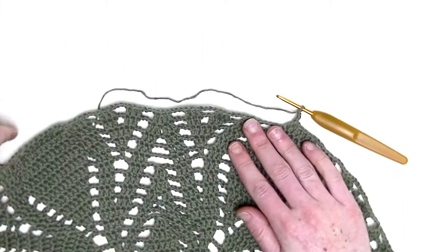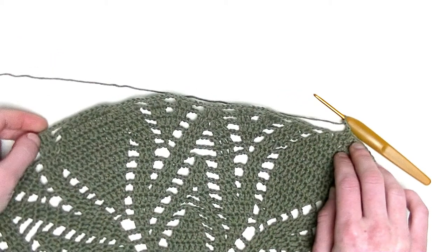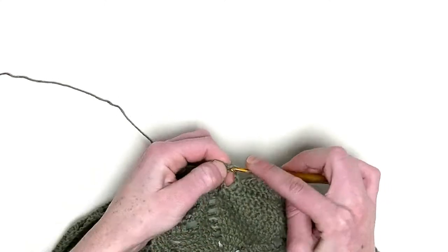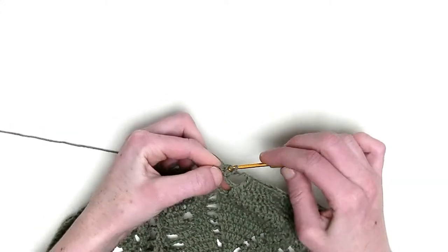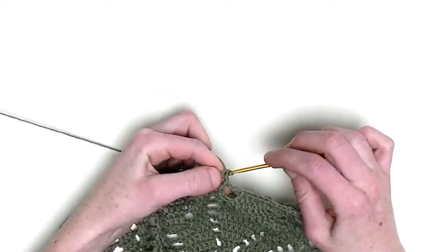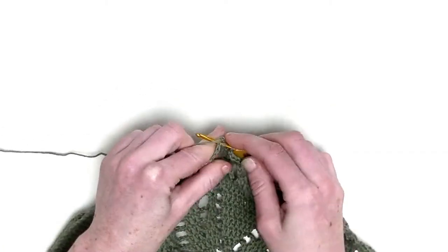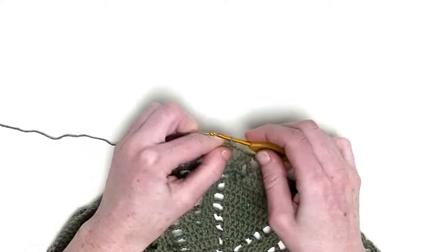The repeating part will be from here all the way over till here. Your work can start curling right now — that's okay. In the first three stitches, you make one double crochet in each stitch: the first, second, and third. Chain three. One double crochet in the next three stitches — that's number one, number two, and number three. Chain three.